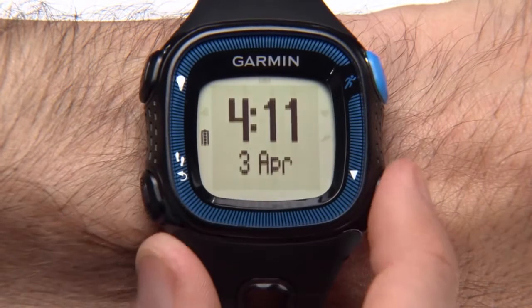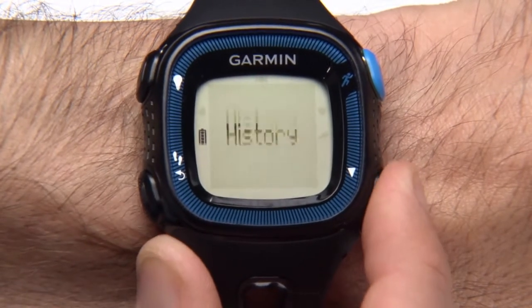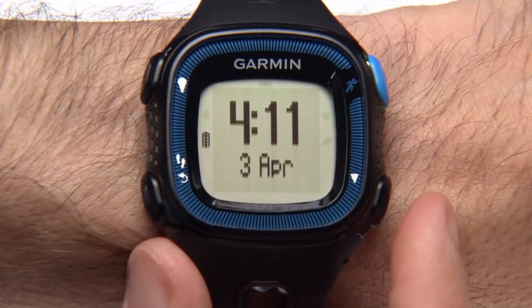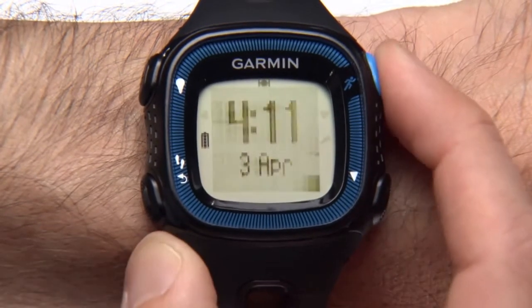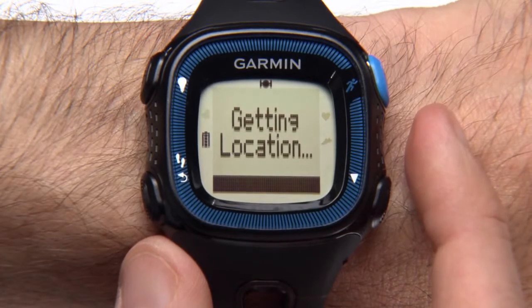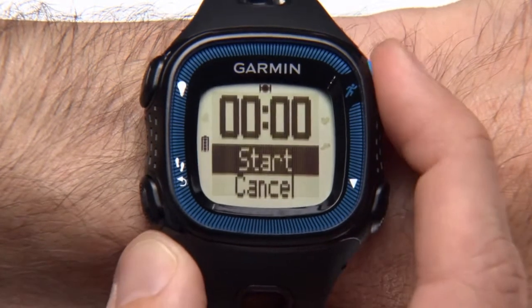On the lower right, the down arrow key scrolls through data screens and menu options. The key on the upper right with the runner icon starts and stops the timer. It also acts like the enter key when you need to select a menu option.